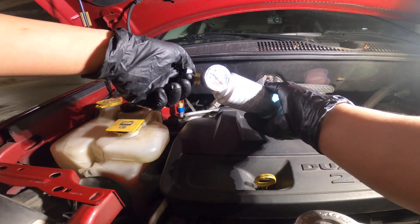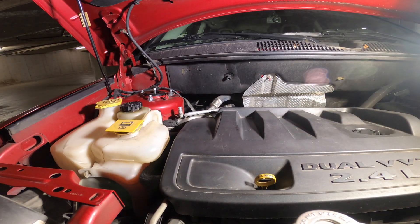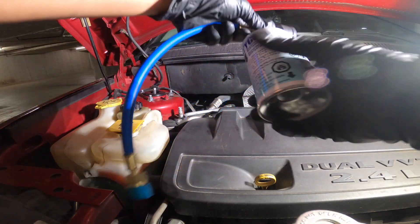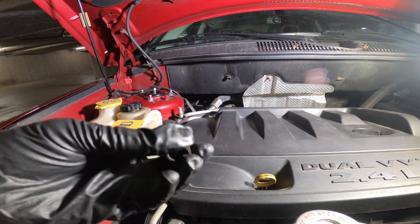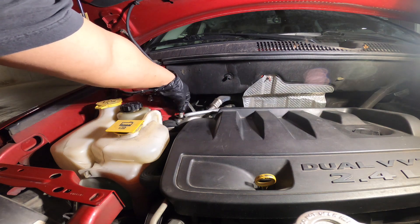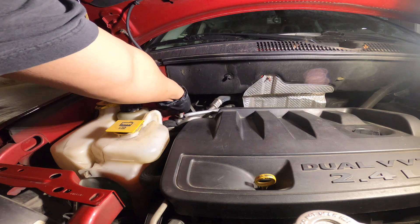When the charging procedure is completed, close the valve handle by turning it clockwise until reaching a hard stop. Then remove the quick connect fitting by pulling the sleeve towards you — the coupler will pop off. Keep the can if refrigerant remains, with the can tap valve fully closed. Do not store near an open flame; store in a well-ventilated area.